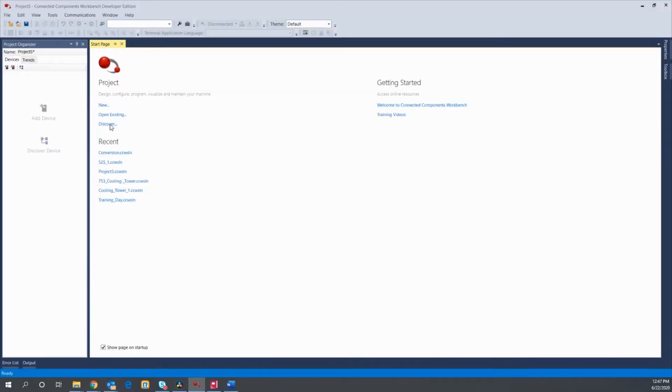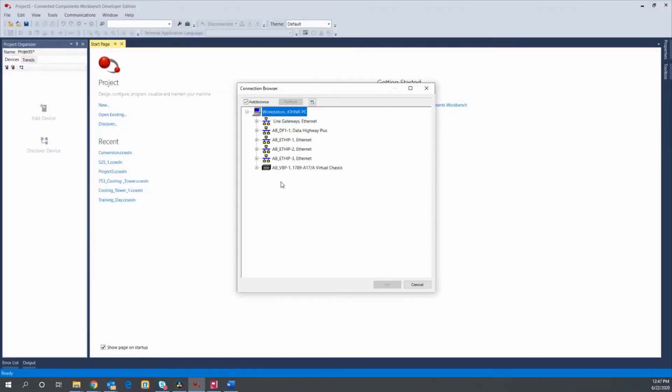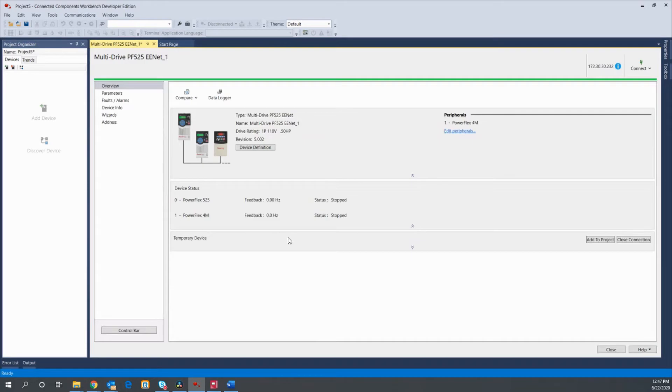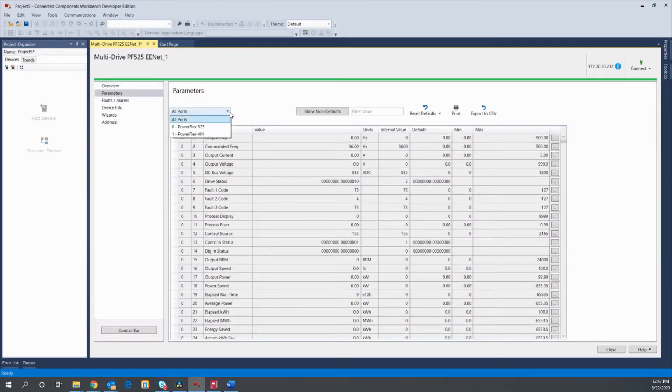Once your drives are configured, you may access them with either Connected Components Workbench or Studio 5000. All parameters for each drive in the multi-drive setup are accessible with either program. Additionally, individual programming for each drive in the multi-drive setup is possible using Studio 5000.